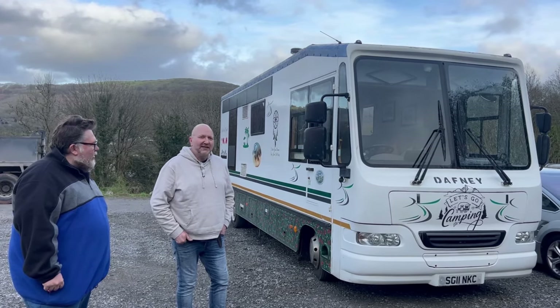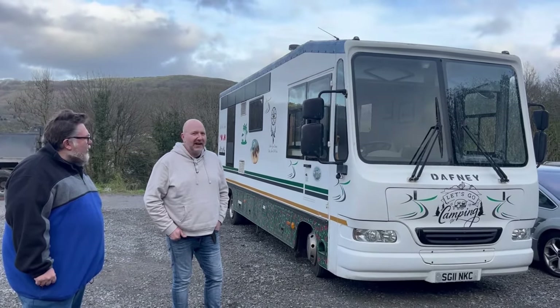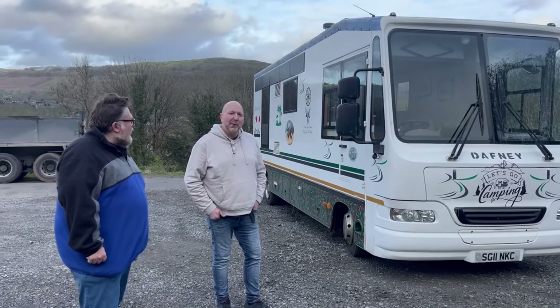It was originally a library bus in Ayr with East Ayrshire Council. It's been converted about four years now. I didn't do the conversion — I bought it off the person who did convert it. And we'll show you a little bit more as we go around.